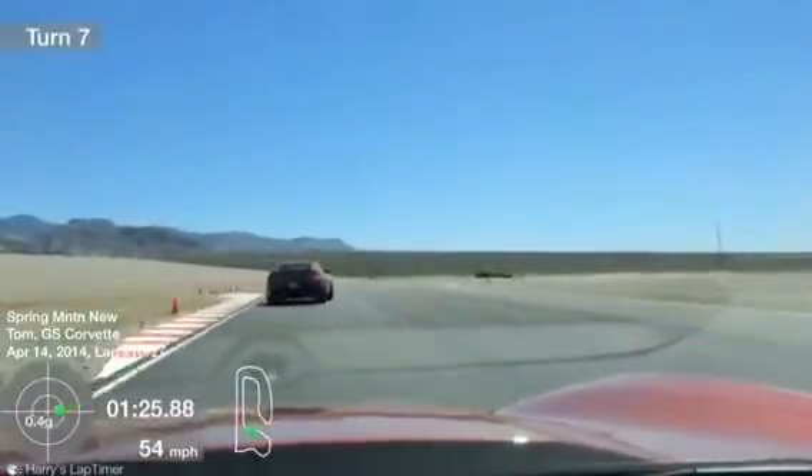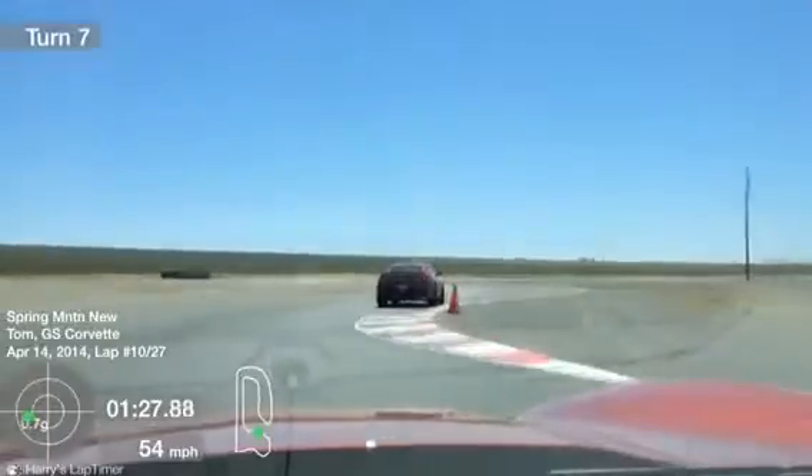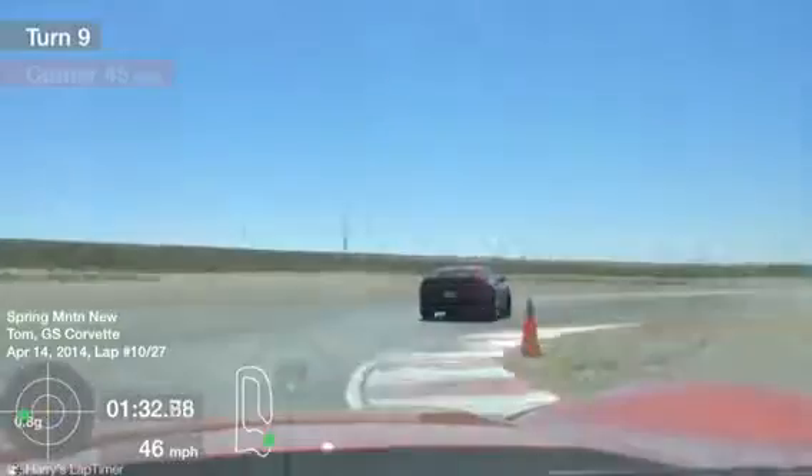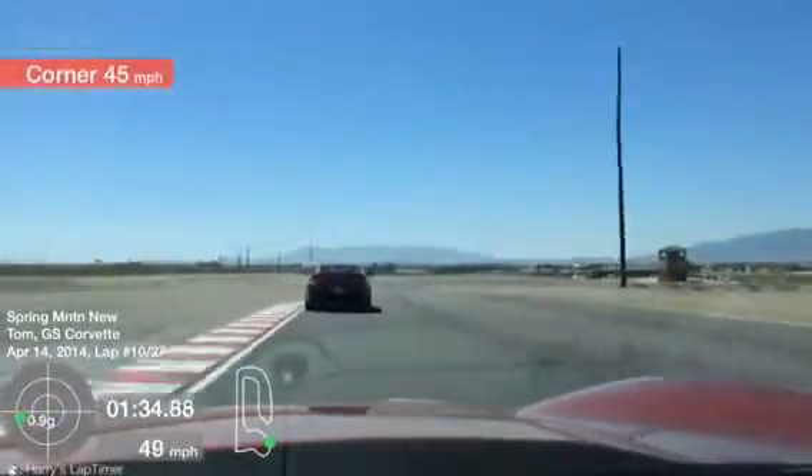All the way to the left here, making our way into the S. Here in the S it's about getting into a good rhythm, a good flow.